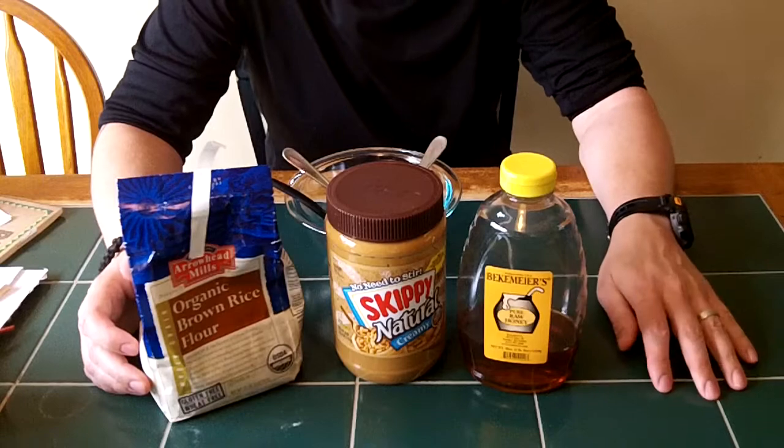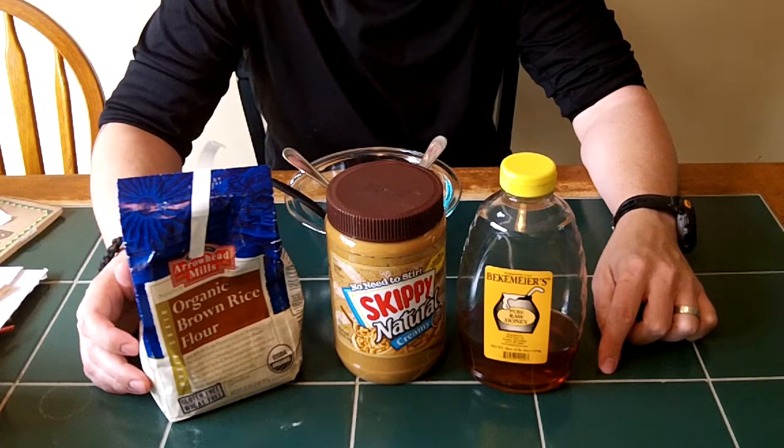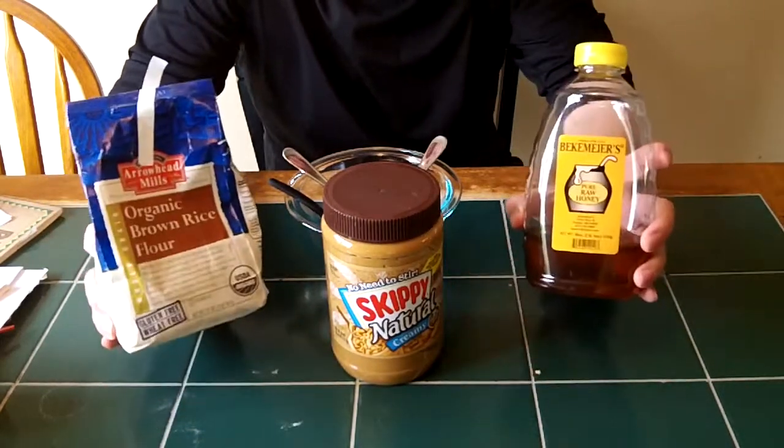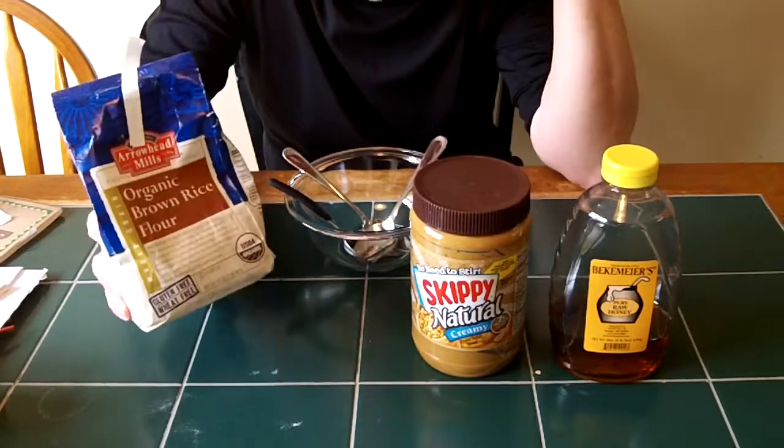Hello gang! Today we're making Moose Goo. So how do we make Moose Goo? Well, we're going to need three ingredients: honey, peanut butter, and flour.